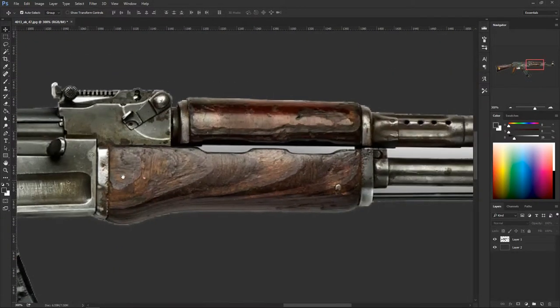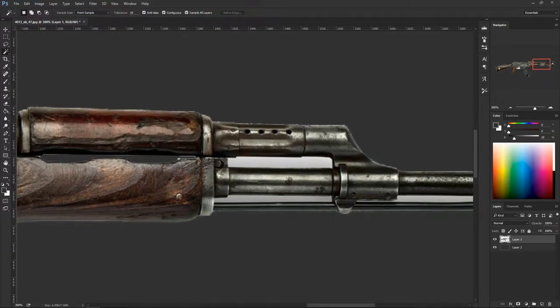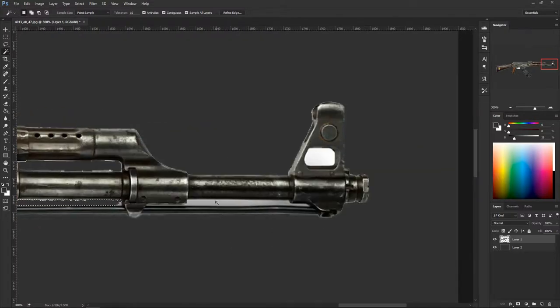Let's do some cleanup. Zoom in and hit W for the magic wand again — this time I'll use the other wand because it'll be much better. Hold Shift to expand the selection. Delete that, deselect with Ctrl+D. Come back here, click a few times to expand the selection, delete, and repeat for other areas.